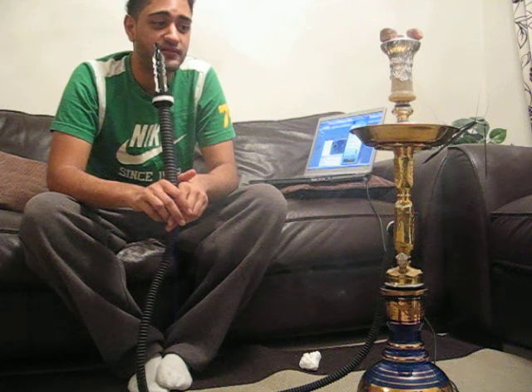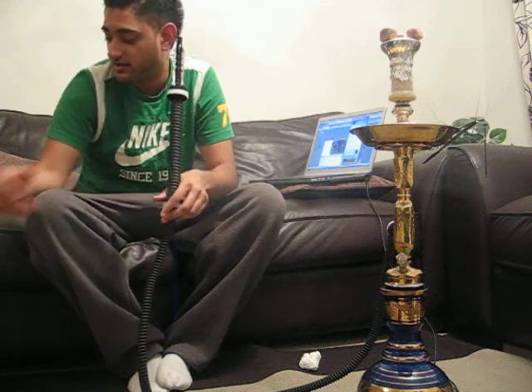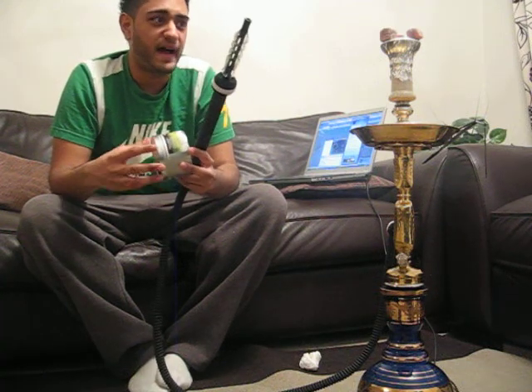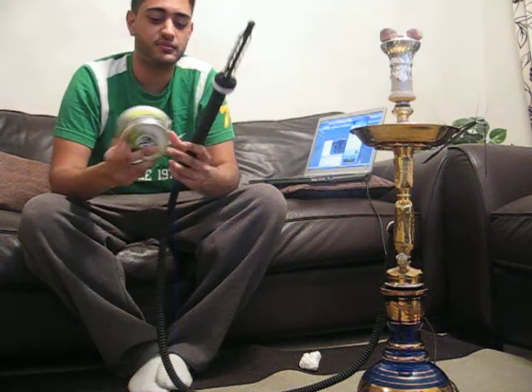It's a really good flavour. If you're a melon fan, I definitely recommend you buy this. It's really easy to pack. It's a good smoke. It'll last me for about an hour and a half, as other people have told me.